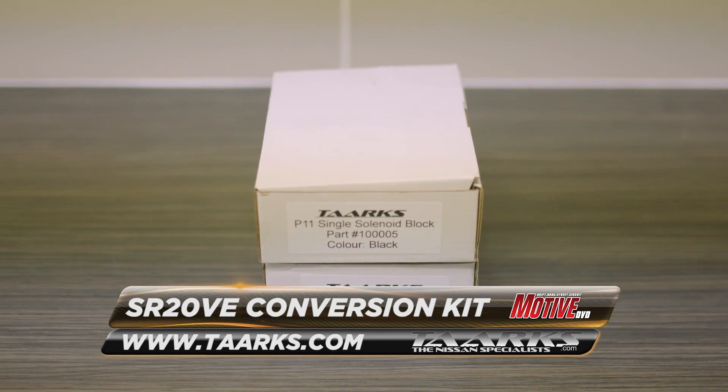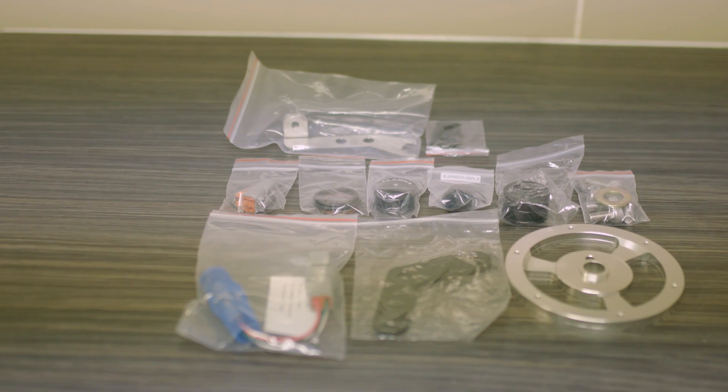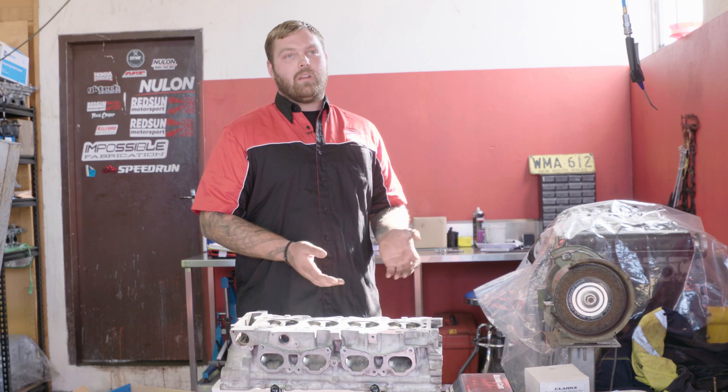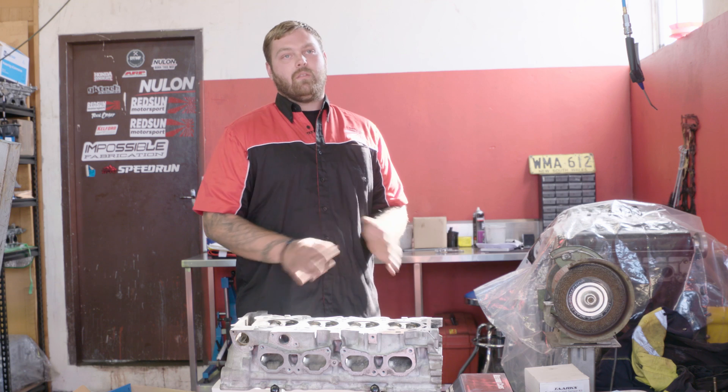We use all the TARX conversion parts — a timing pin relocator, an oil gallery block, and a TARX Hall effect sensor. You can go to a different VE oil pump and use a custom oil pickup, but on Andrew's car we're running the GTIR pump, so we don't have to do anything like that.